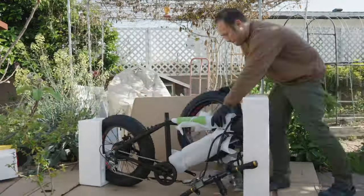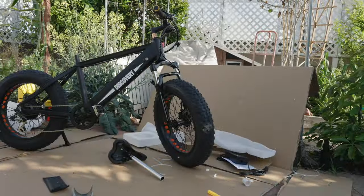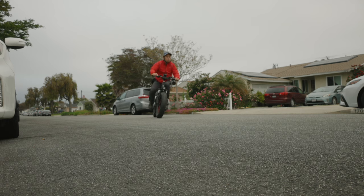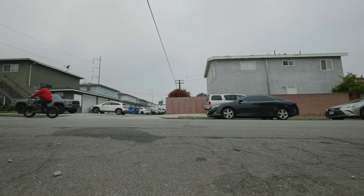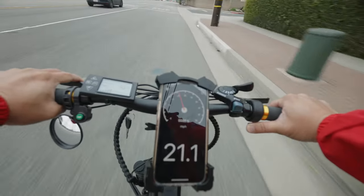Next up: unboxing and assembly. You have to assemble the wheel, handlebar, front light, pedals, and rear seat. Moving on to the range test: this is a 48-volt 8 amp-hour battery, so it shouldn't take that long to deplete — maybe half an hour to one hour of full riding.